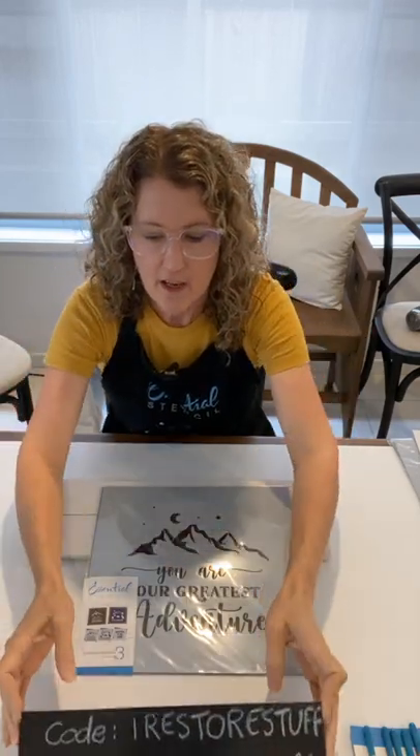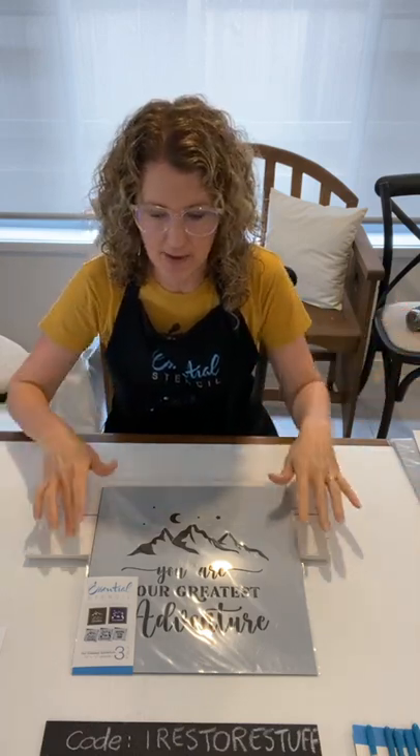I want to use something from our latest July set. I've got two projects today — one is from the Stencil of the Month Club set, which you may have seen Amanda demonstrating. She collaborated on this design this week. The first thing I wanted to start on is our cute little stencil set called 'Our Greatest Adventure,' and it's a three-pack set.